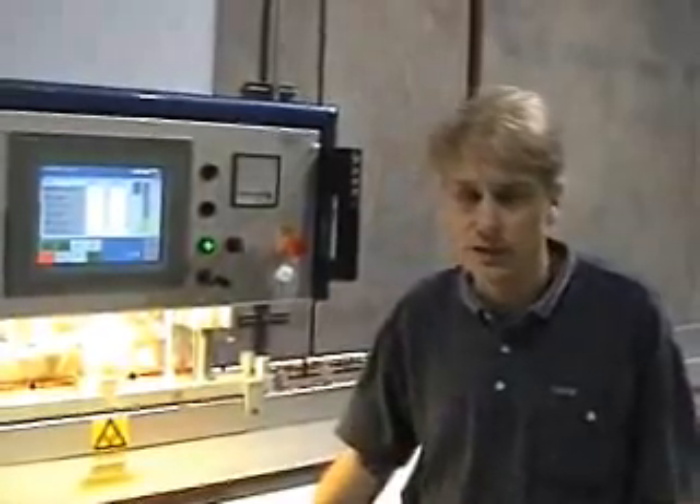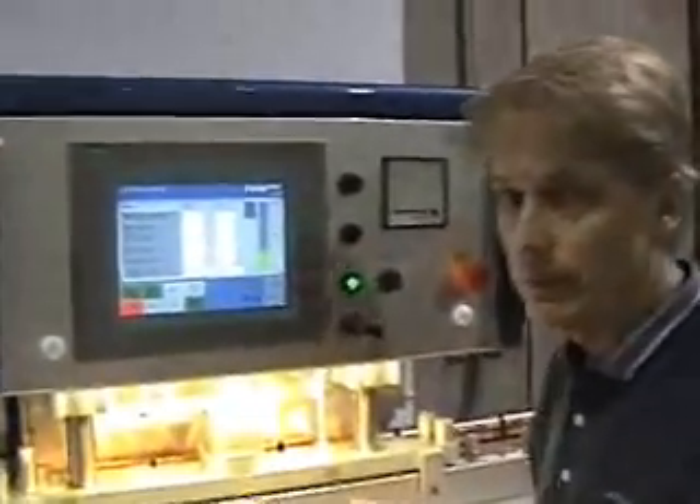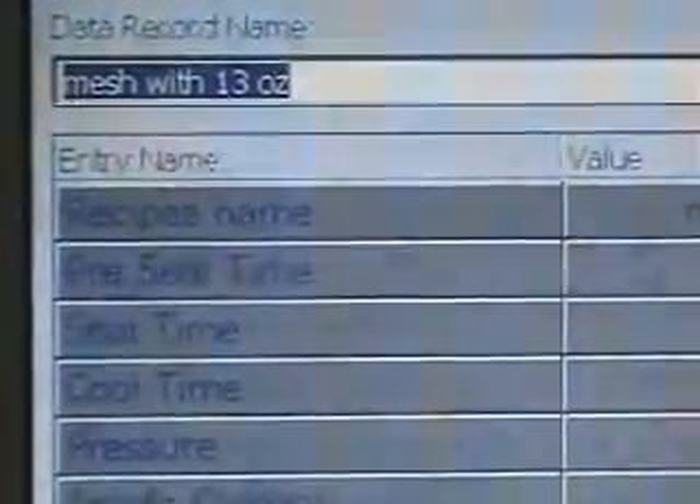Not only is the machine easy to use, it also has advanced features and very simple recipe saving. Once you have set a program up and you want to save it, you go into Settings, then Recipes, and simply hit the upload button. It changes the values on your program and it's now saved. Should you want a longer, more descriptive name for your program, you can go in and type in more information.